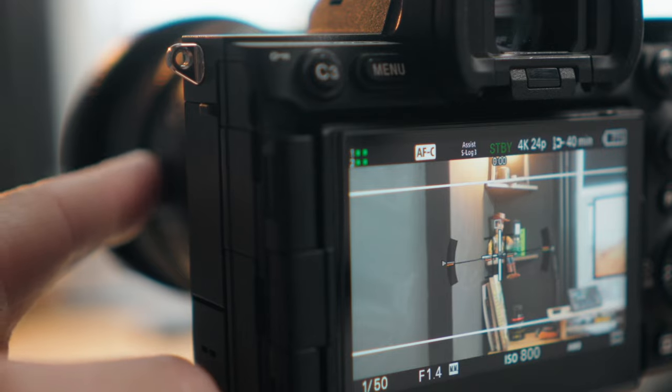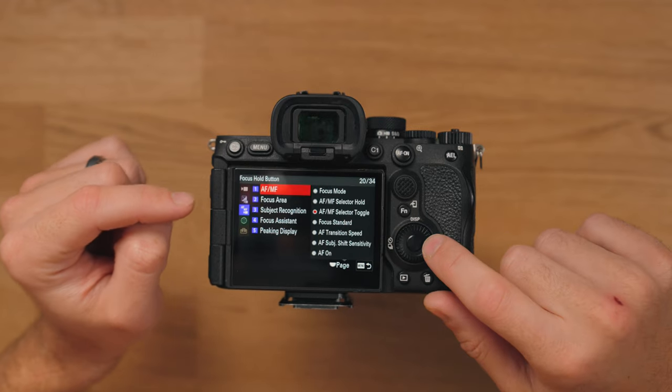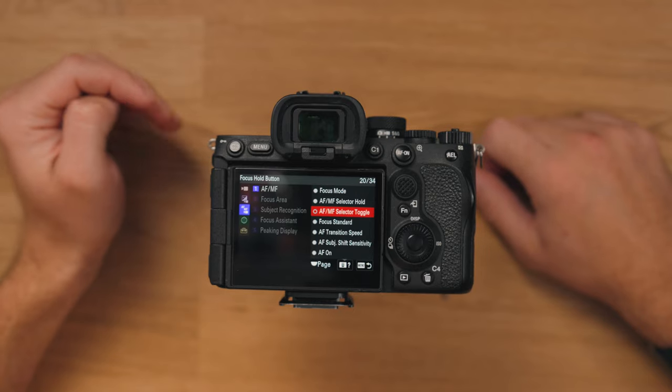Really simple one, which is easier than flicking that switch — you can use it to go from autofocus to manual focus. That one's in the third tab down, Autofocus/Manual Focus, Manual Focus/Autofocus Selector.